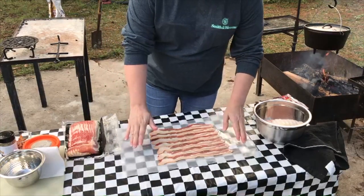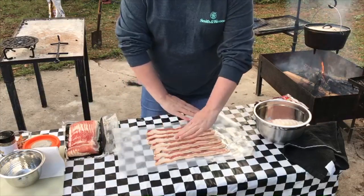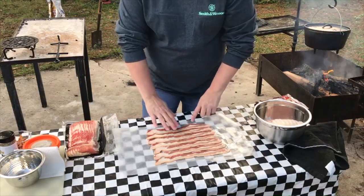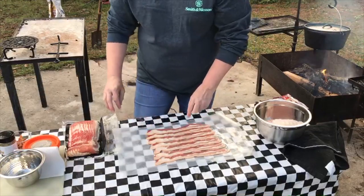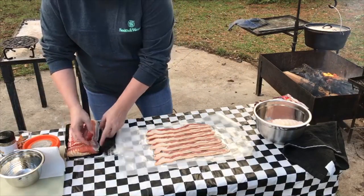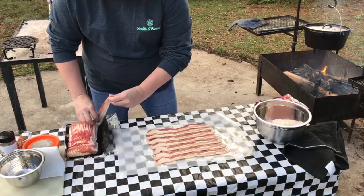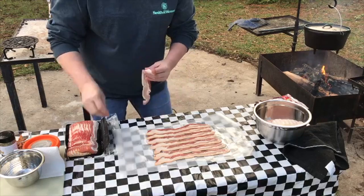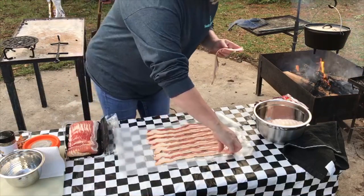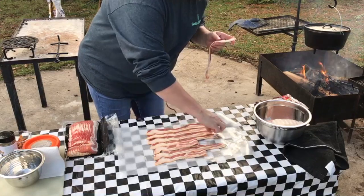I've laid out some bacon on some parchment paper or wax paper, and kind of lay them close together where they're touching — we don't want a bunch of gaps. I've got about seven pieces here; it depends on how big your turkey is. We have a three pound boneless turkey, and I'm just going to start peeling back every other slice of bacon here.